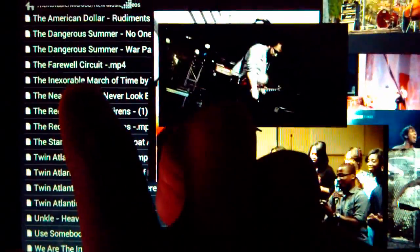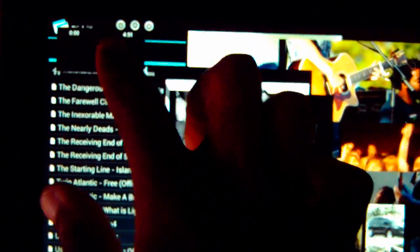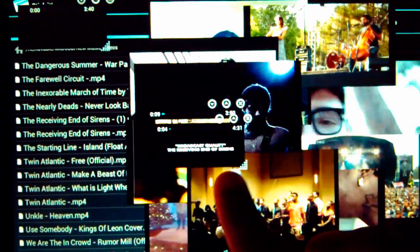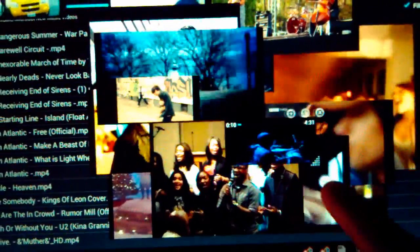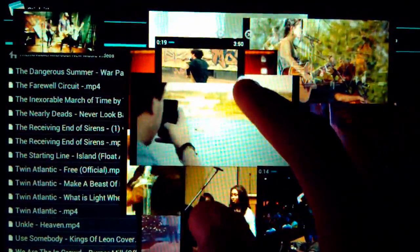Let's see — lost count, was that 11, and 12 now, and 13 — 12 or 13, I think it was 12, we'll go with 12. So we have 12 videos running now, and you can see it's starting to have a bit of a panic attack. It's not moving according to my finger as smoothly as it was before, but the videos are surprisingly still playing fine, which is interesting — it just seems that it doesn't want to trace my hand as well as it did.